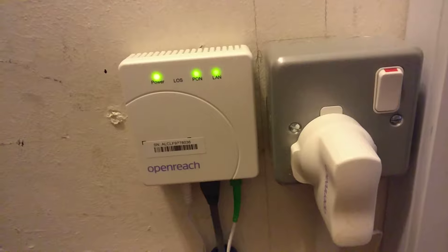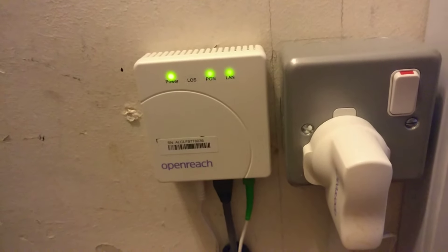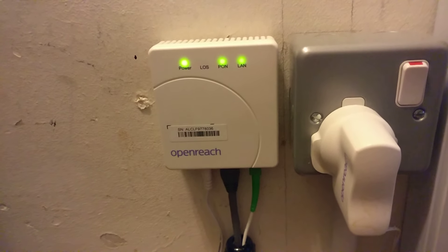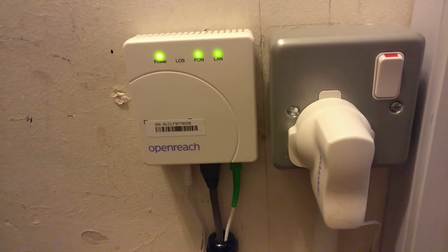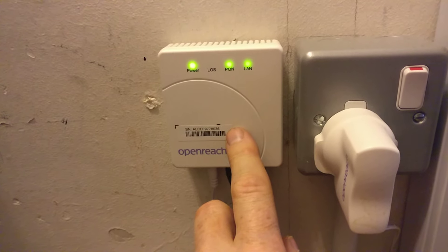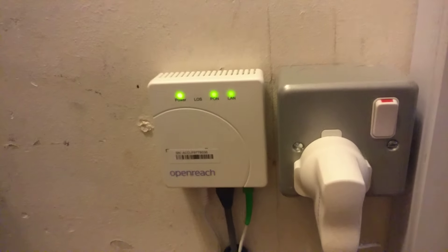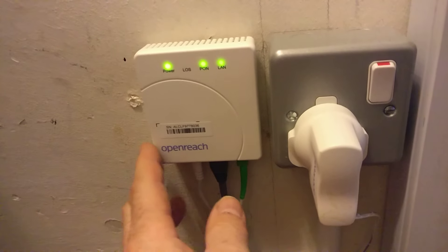I might do another video at some point on the various error signals — different colored lights, whether they're solid or blinking. I'll do that in a separate video. This unit I believe is made by Nokia. I think there are three or four other manufacturers that BT use, but this one seems to be the most common — really small and tucks away quite nicely.